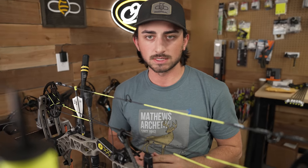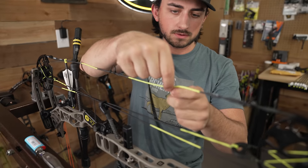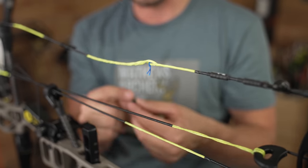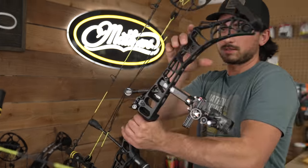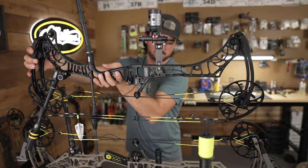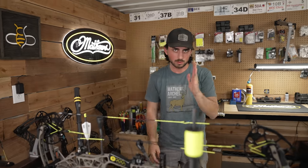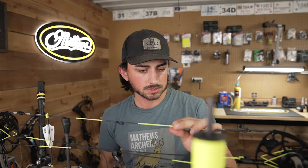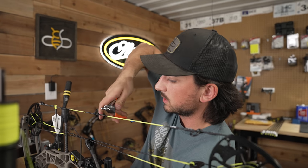It's really not that big of a deal — the D-loop might twist a little bit. This little blue indicator down here is true center. I'm going to use whatever peep I had laying around — it's the right size so I'm going to try it. We'll do a rough estimate. Yeah, that's about right, but it is going to be a little lower since this is a bigger axle-to-axle bow. So we're going to slip it down a little bit.